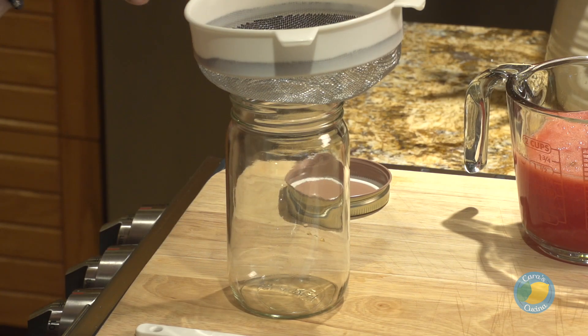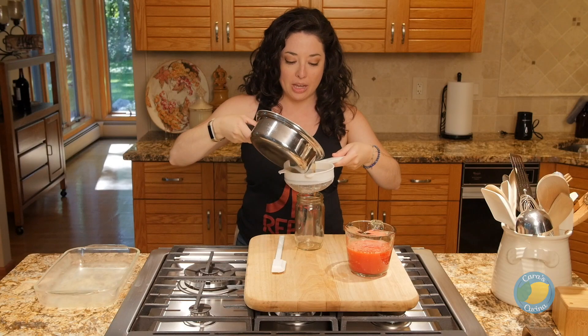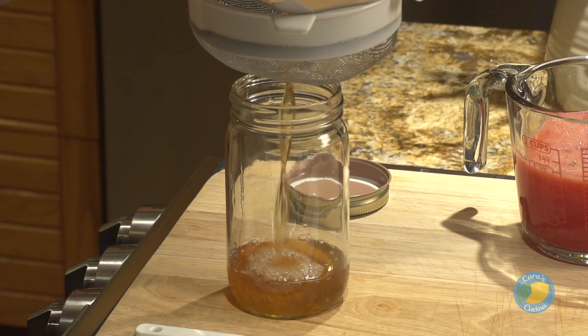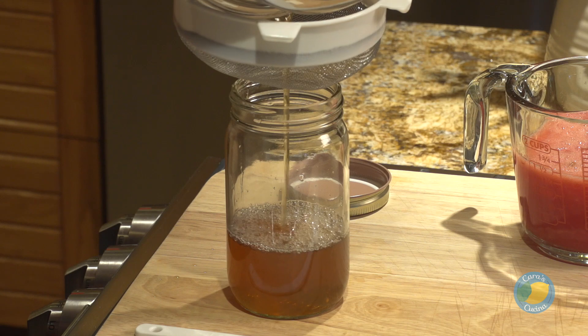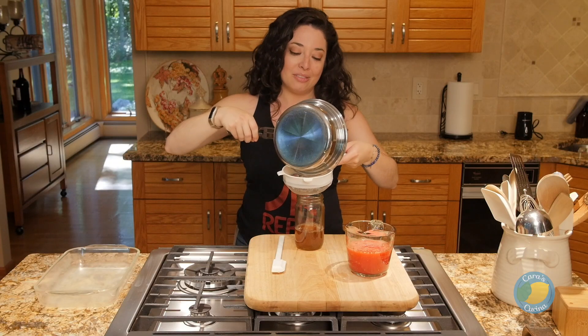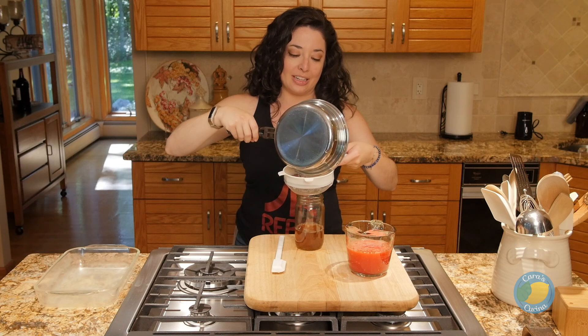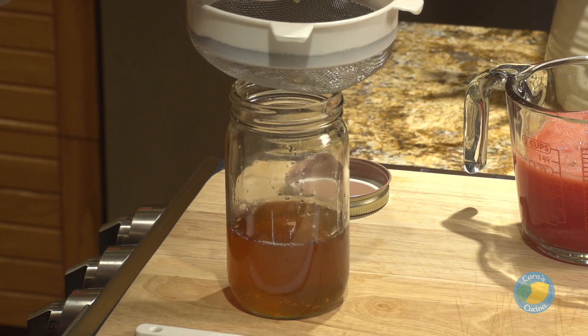After our mint simple syrup has steeped for about 30 minutes, we're just gonna strain it into a jar. I like to keep mine in a mason jar or an old jam jar. You can store it in the fridge — it'll last you for a couple of months. It holds up really well, especially because that's the other reason I make it with honey. Honey really never goes bad, so it's a nice way to have something that's easily preserved and usable for an extended period of time.